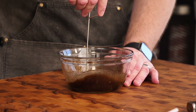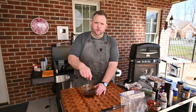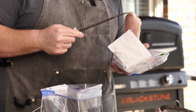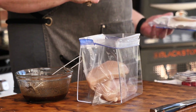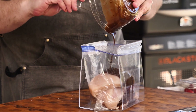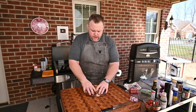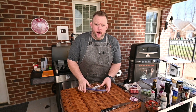You want this to emulsify a little bit — gives it a nice body to stick to the chicken real good. We're going to get our chicken into a gallon-size baggie and drop them in. We've got four pieces of chicken total; if you want to use chicken thighs, go right ahead. We're going to pour the marinade right over that chicken, try to get all the air out, squeeze it down, and massage it around — kind of beat it like it owes you money.